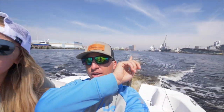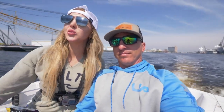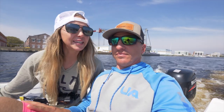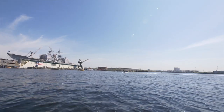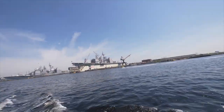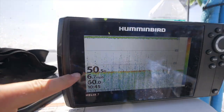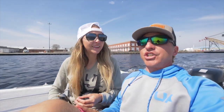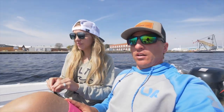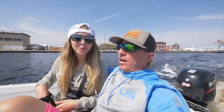All right y'all, got the city of Norfolk behind us with the big old battleships. Currently on our way to our next location, but beautiful day. The sun is out and it just went up about 10 degrees, so it's going to hopefully be about 90 today. The water temperature is 60 degrees. So anyways, Christy and I are heading down to the speckled trout spot. Christy lost a giant yesterday.